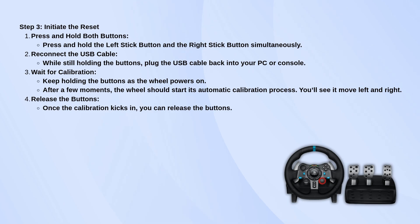You should see the wheel start moving left and right on its own. That's the calibration kicking in. Once that happens, go ahead and release the buttons.